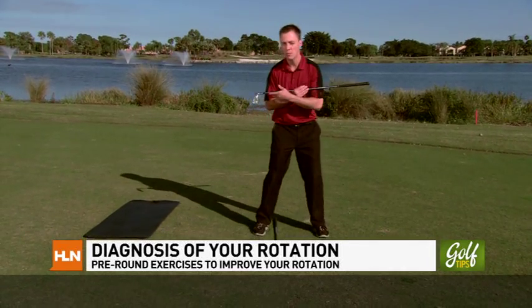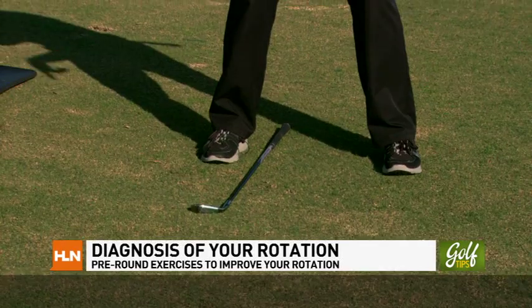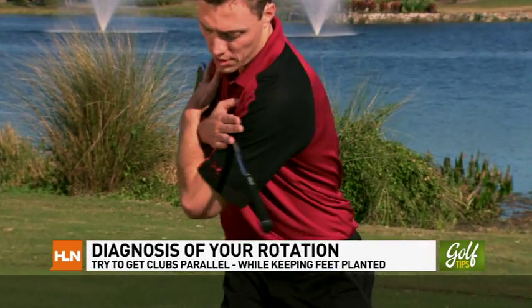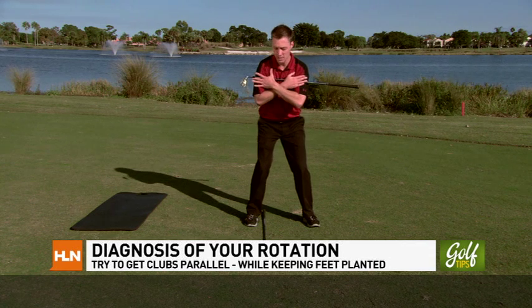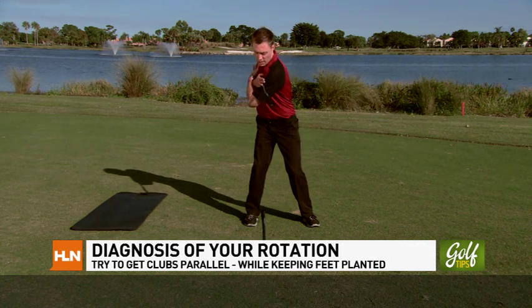My name is Ken McDonald, Director of Fitness here at PGA National Resort & Spa. Today I'm going to show you a quick assessment you can do in the comfort of your own home or at the driving range before you play. We're going to look at how much rotation you have at the hip and how much rotation you have at the shoulder, combining the two into one movement. All you need are two clubs — place one club across the shoulders and put one club on the ground inside the trail leg. From this position, try to rotate into the backswing as far as you can, keeping your spine angle and keeping your left foot grounded. We're going to try to break parallel here.